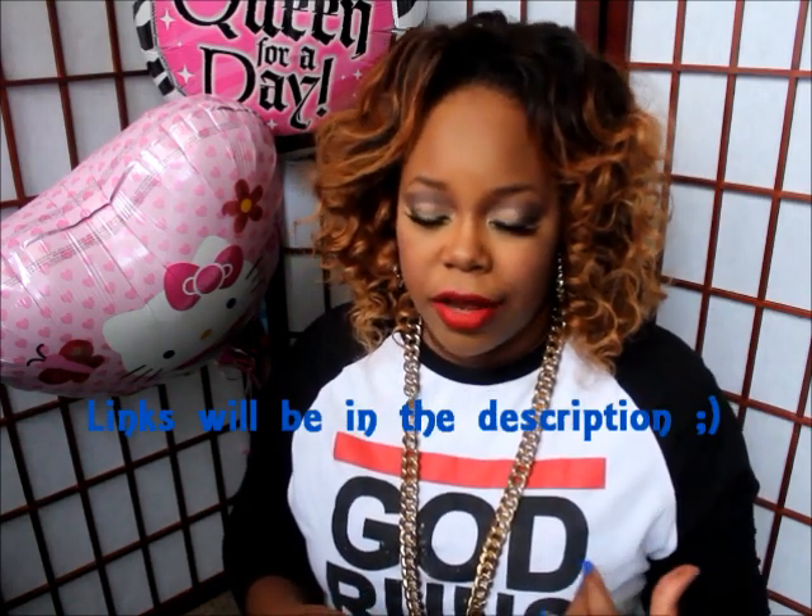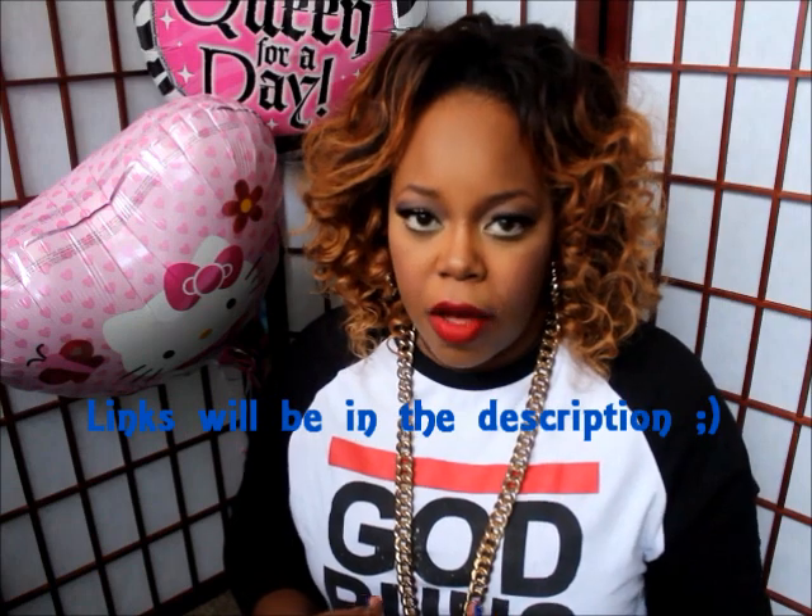This video is going to be an update on my hair that I'm wearing, which is from AliExpress. I will leave all the information below. I was going to wait a little while before doing this update, but so many of you have been hitting me up wanting to know how the hair is holding up. If you haven't seen the initial video, go ahead and look at that and you'll know what I'm talking about.